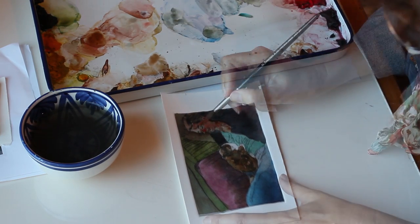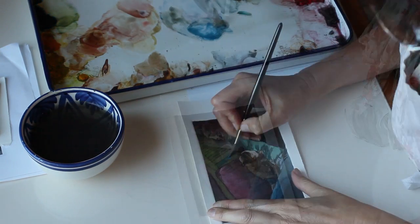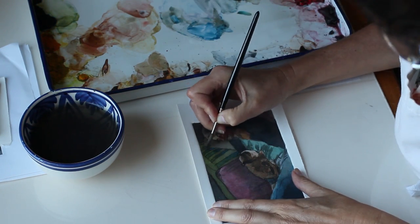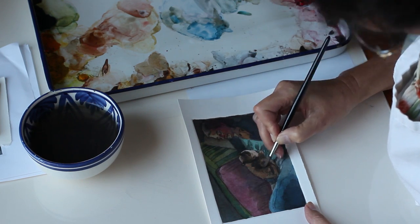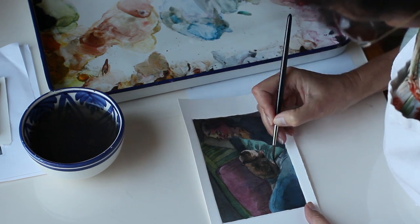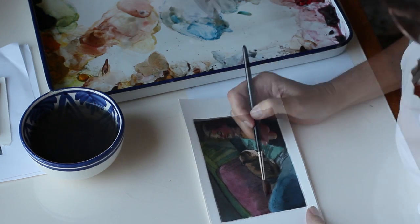The method of watercolor I'm using here is called glazing. I'm putting sheer layers of transparent color one on top of the other, and as each one dries it gets lighter the way watercolor does, so I add another layer and another layer until I have the opacity and the contrast that I'm looking for.